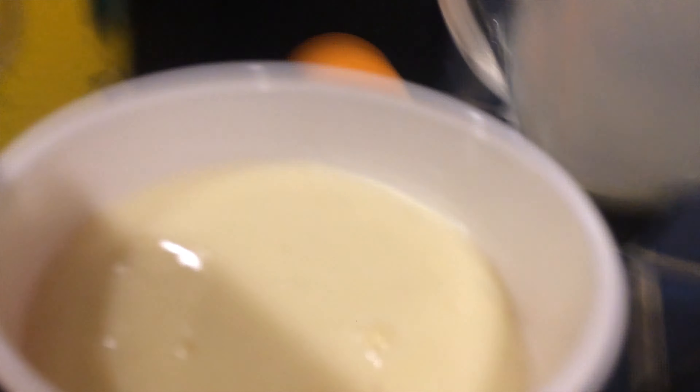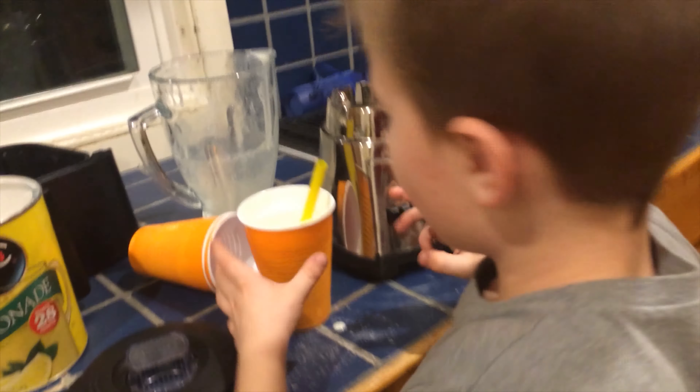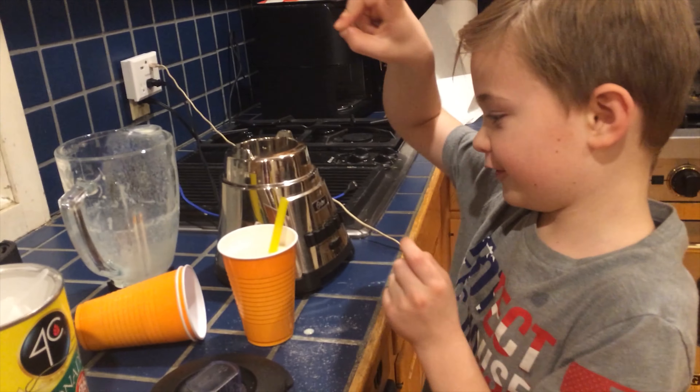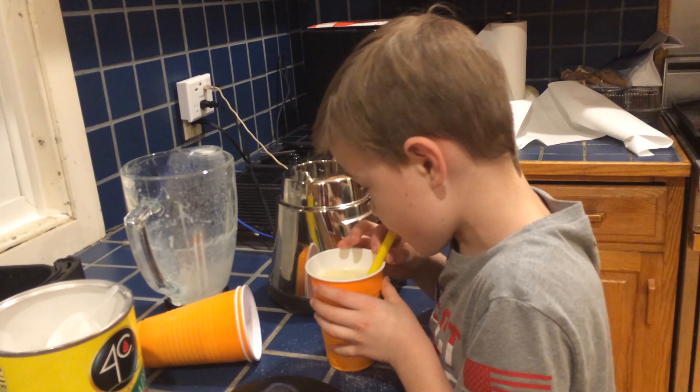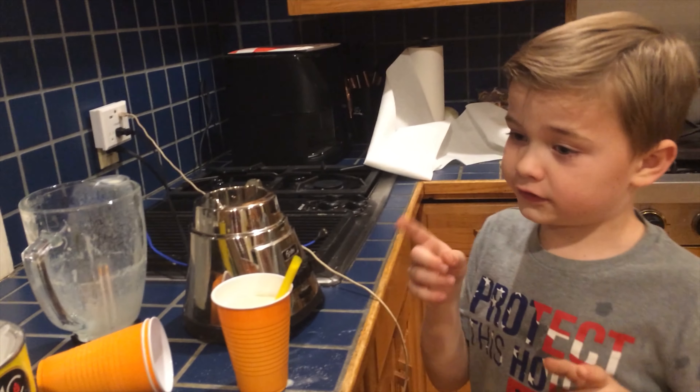But seriously, this looks delish — that's what my teacher always says. Three, two, one. That's amazing.